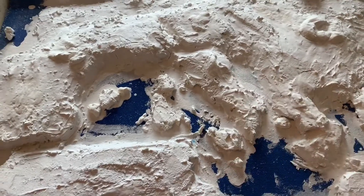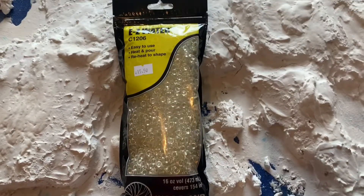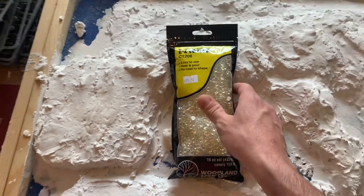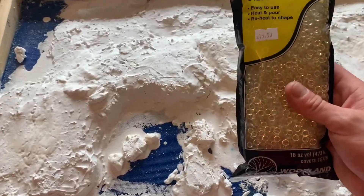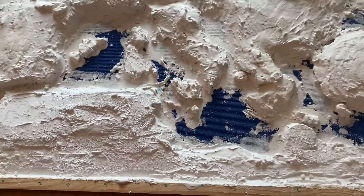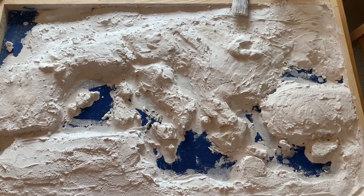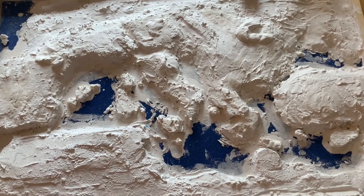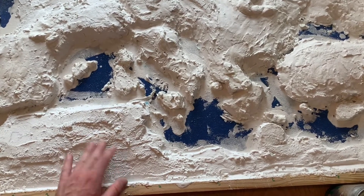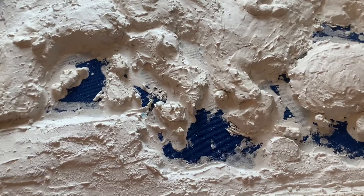I bought some Easy Water - I'm sure the E stands for expensive at £15.50. I watched a couple of videos on how to use it and the effect looks really good. I'm not sure one bottle is enough to cover the board, but if I have to get more I have to get more - it doesn't really matter. I'm going to work on this all day and then hopefully get another video out showing the final progress as we go into the painting stage.